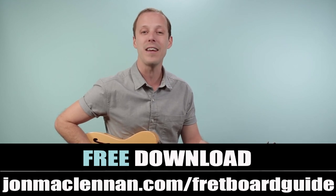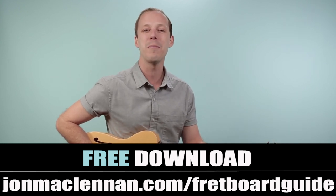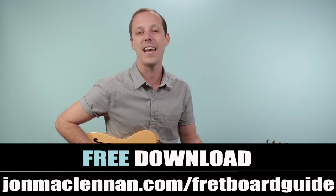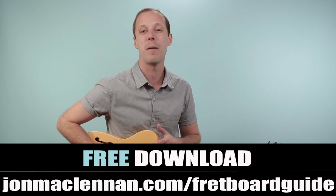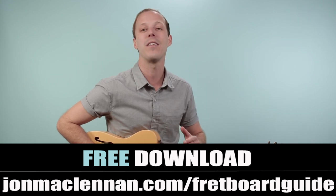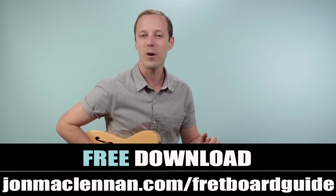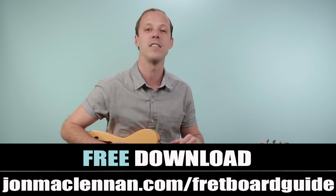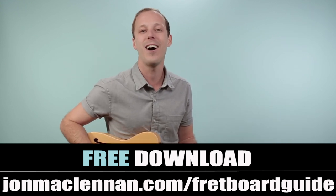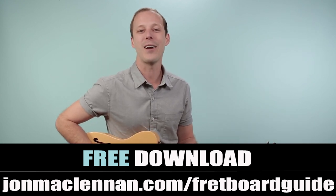Before we jump in, I wanna hook you up with a gift. If you're new here and haven't downloaded my fretboard guide yet, you're gonna wanna grab this at the first link down below. This is gonna show you the five chords and scales that I use to map the entire fretboard, and it's so useful for your guitar playing. I think about this when I'm playing anything on guitar, whether it's a solo, a riff, or a chord progression — it all connects to what I put on this page. I wanna give it to you completely for free, just go to johnmclennan.com/fretboardguide or use the first link down below.